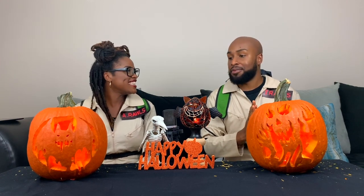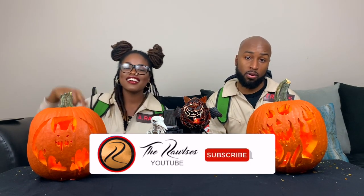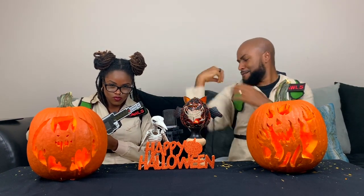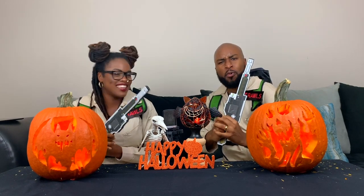I really like yours. Thank you, I like yours too! All right everyone, thank you all for tuning in. Make sure you like, comment, share, and subscribe to our channel, and don't forget to hit that notification bell. Thank you guys — stay awesome, stay amazing, and we'll see you in the next video. And we're out of here!